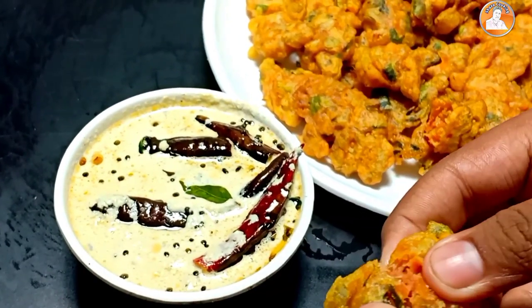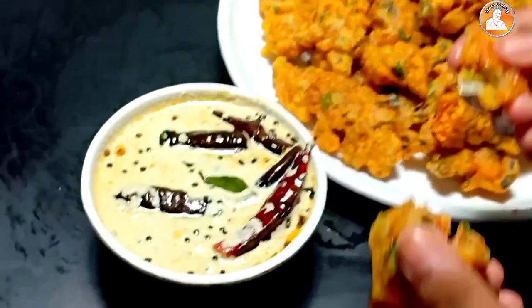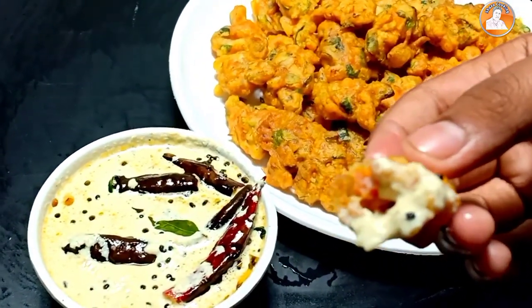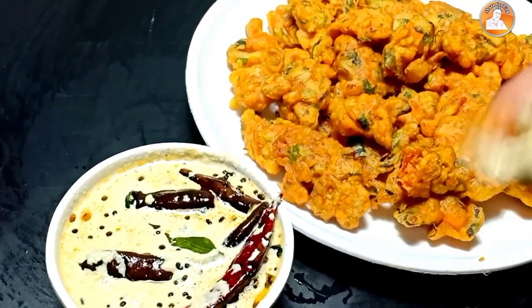Now it's very tasty, the chutney is ready. It's very loose, it's a good taste.